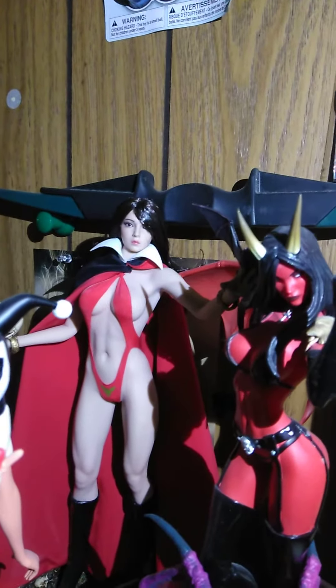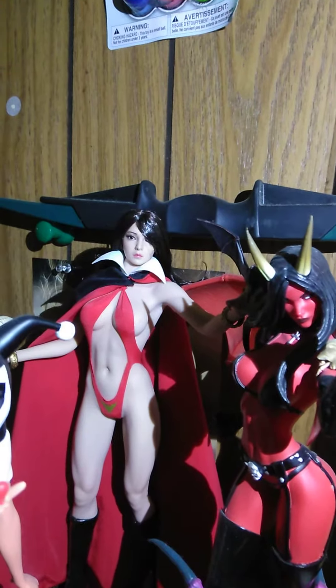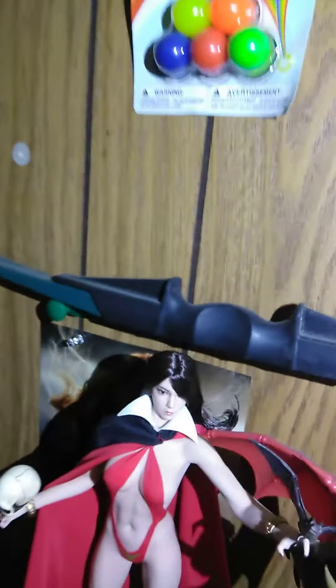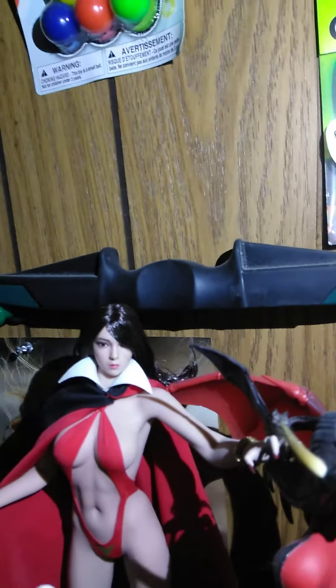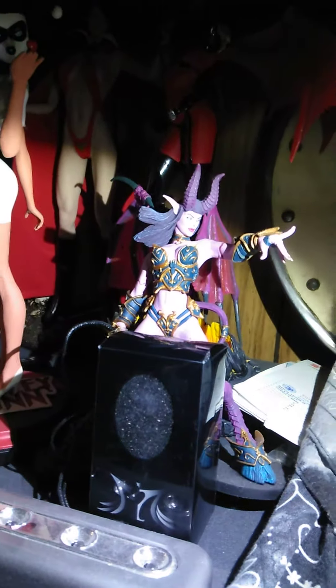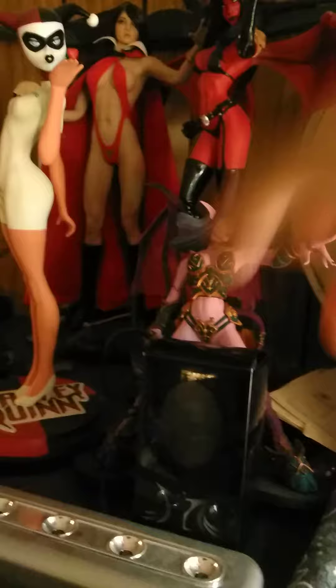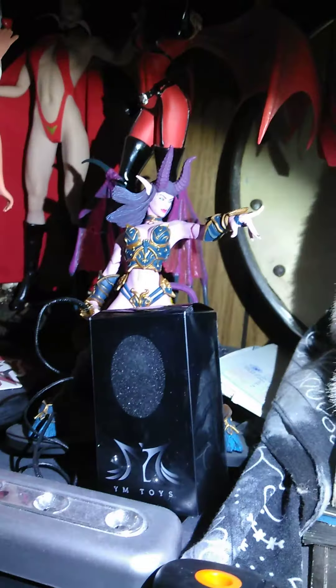As you can see she looks very pretty — very sexy Bumperella. This is the box the new face came in; it's from China, YM Toys. I put the other face in here for now.